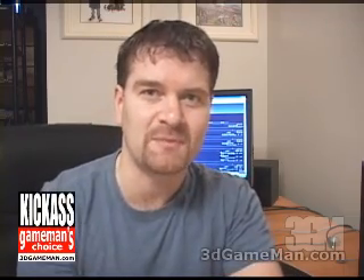My name is Rodney Reynolds, and this has been another video review. Be sure to check back very soon — I will have a brand new one. Also pop into my website at www.3dgameman.com, where you can pop into the forums. Registration is completely free, and you can find out a lot more on this product in the forums.